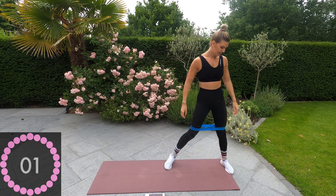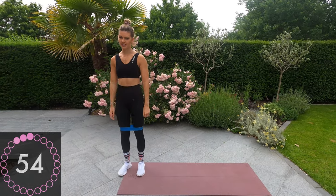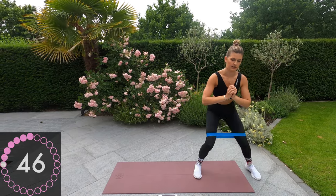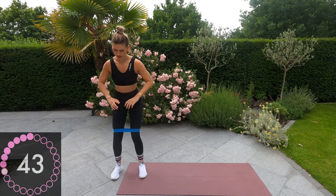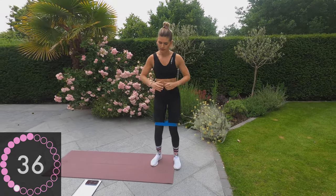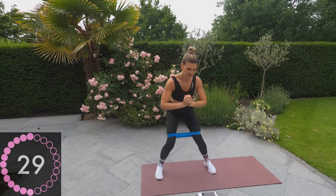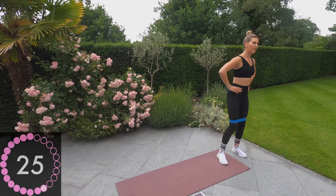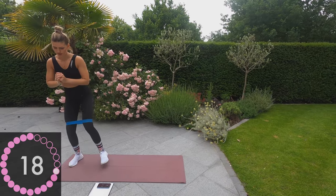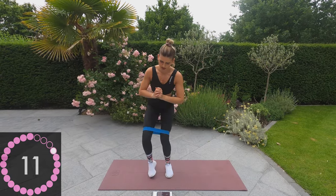Okay, back to the edge of the mat and back into crab walks. Crab walk one end of the mat, stand up and leg raise. Crab walk, leg raise. Halfway — keep pushing. One more exercise after this, guys. Ten seconds to go.